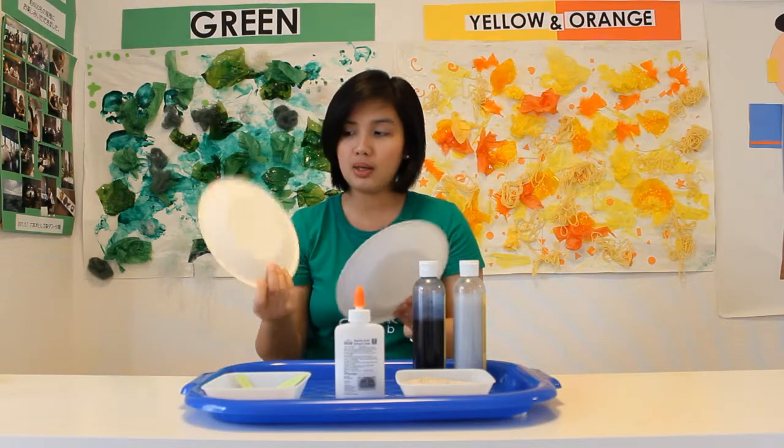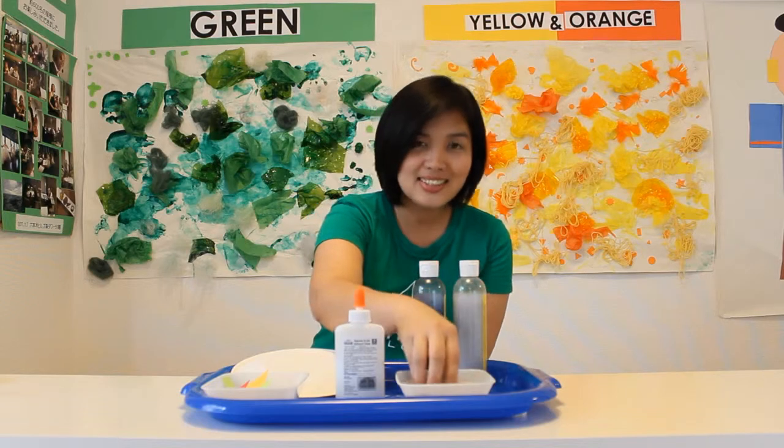And what are the materials that we need? We have here two paper plates, paint, glue and silver glue, some scratch paper to decorate our porthole, and sand.